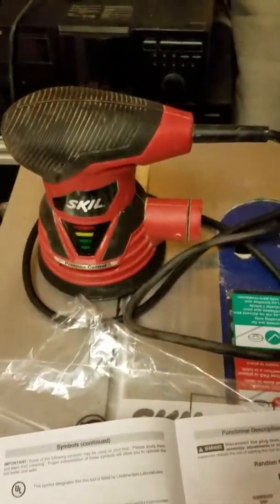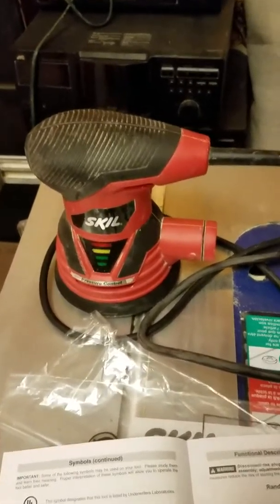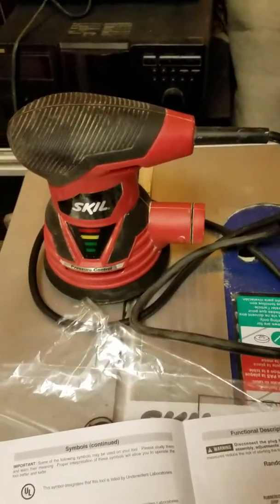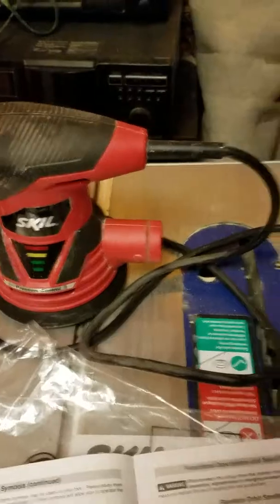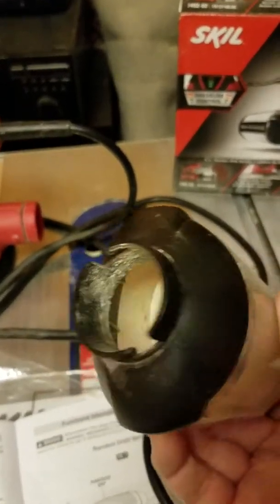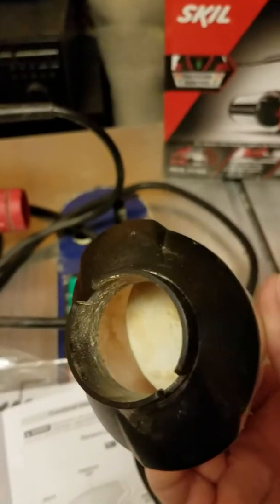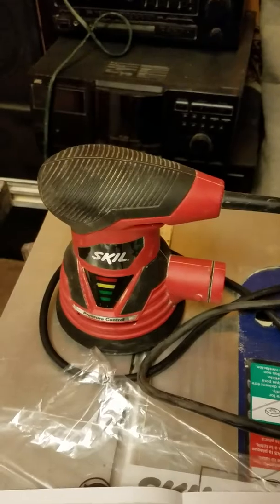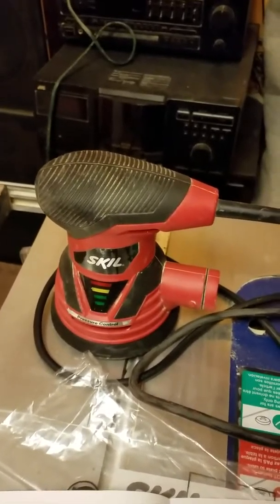It fits really well in your hand. I have fairly big hands and you can hit the switch while holding it all in one motion. It's fairly light — it's got a little bit of weight to it, but my hand did not get tired when I had to sand the boards for the floor. The filtration works really, really well — you can see we've already dumped it a couple of times. Thank you very much for watching — like and subscribe!